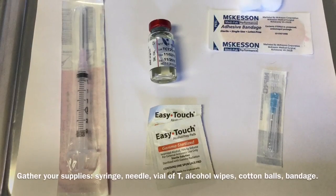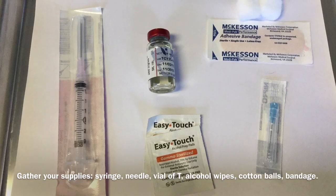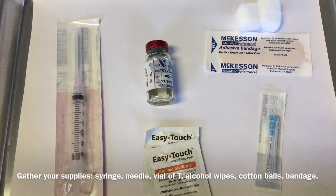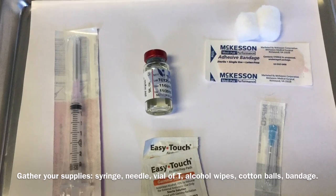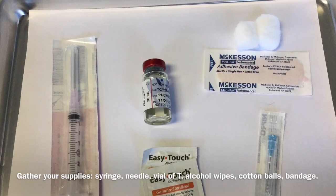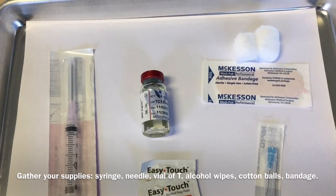First things first, lay out all of your supplies that you'll need for the testosterone injection. That includes the 3ml syringe with attached 18-gauge or similar needle, a 25-gauge needle for the injection, a 5ml vial of testosterone, an adhesive bandage, two cotton balls, and two alcohol wipes.